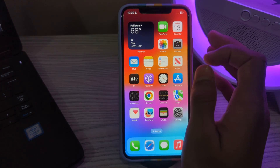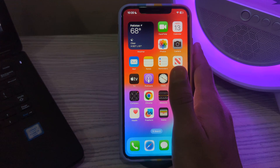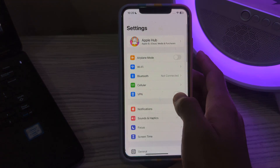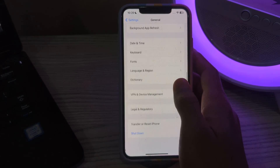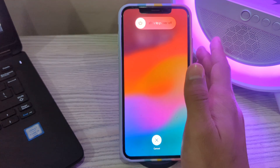Next, simply restart your iPhone. A simple restart can often fix various software glitches including WiFi problems. Turn off your iPhone by going to Settings, then tap on General, scroll down and tap on Shut Down. Shut down your iPhone and then restart it after 15 to 20 seconds.